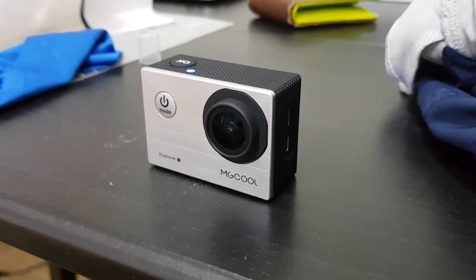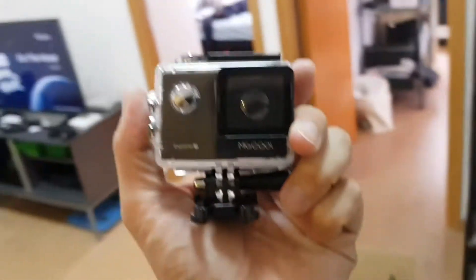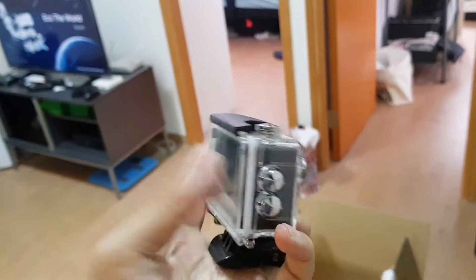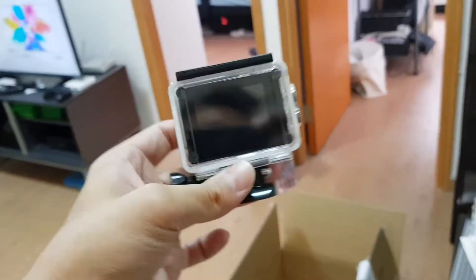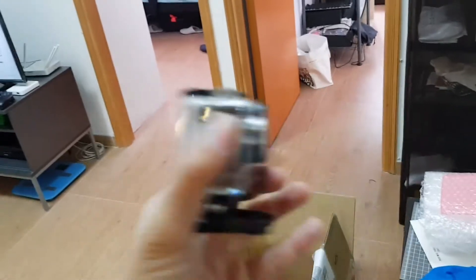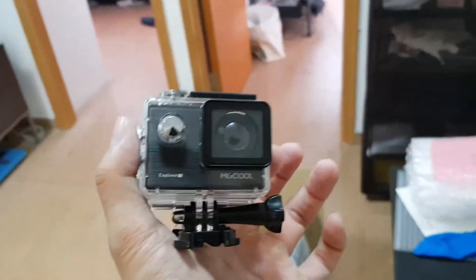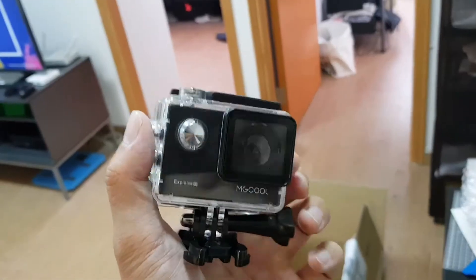Hey everybody, you're looking at the MG Cool Explorer 1S action camera. I actually have a second one right here, so it looks like this out of the box. It has a case for you to mount onto a tripod or onto your helmet if you're going jet skiing or water sports or something. The point of this is it's an action camera for you to shoot videos and photos outside.